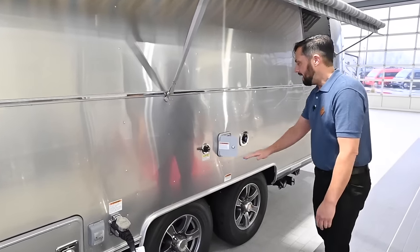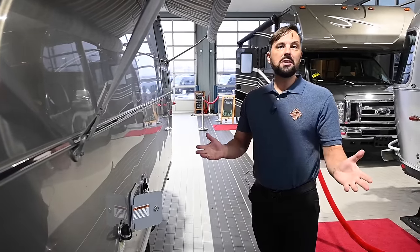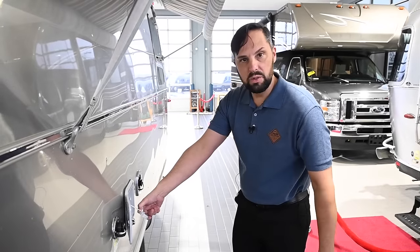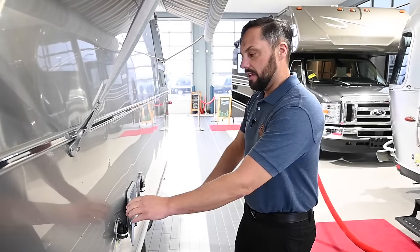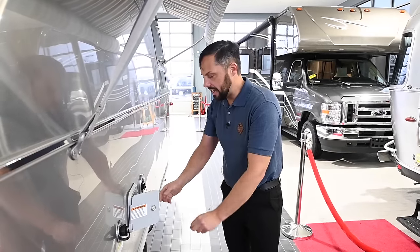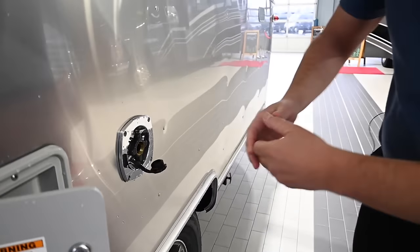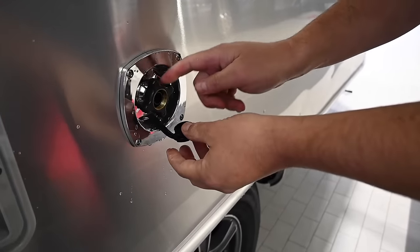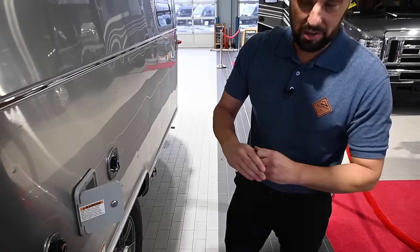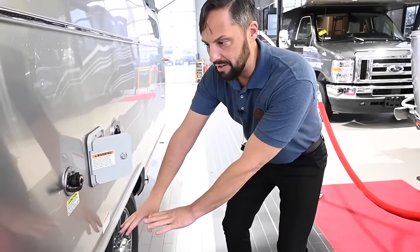There is a black tank and gray tank on board — both 34 gallons each — and a 37-gallon freshwater tank. To fill the freshwater tank, take the cap off, stick the hose in nice and loose, and that will fill up your tank. There's also a city water inlet where you use a drinking-water-rated hose that screws in. There's a water pressure regulator built right into the trailer that protects from high pressure and spikes. There's also a low point drain between the axles to drain down your freshwater tank.